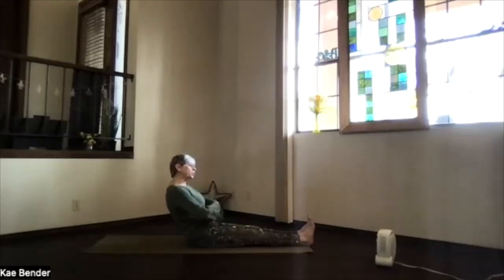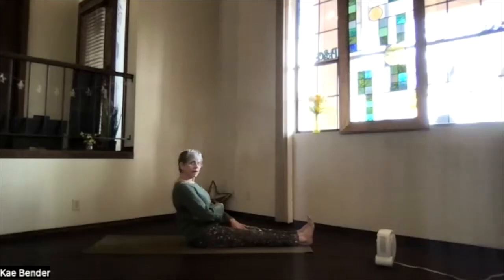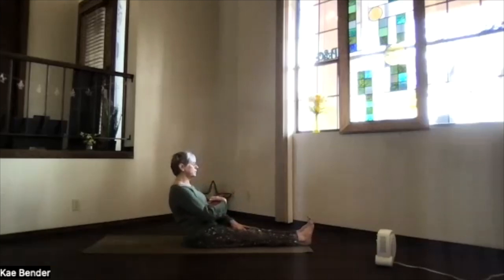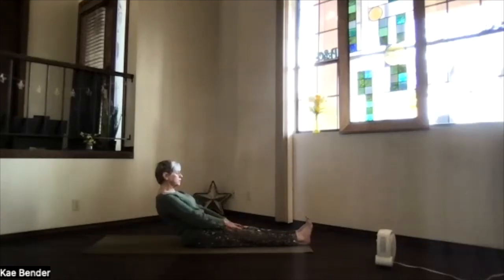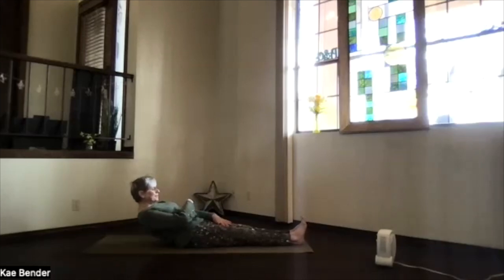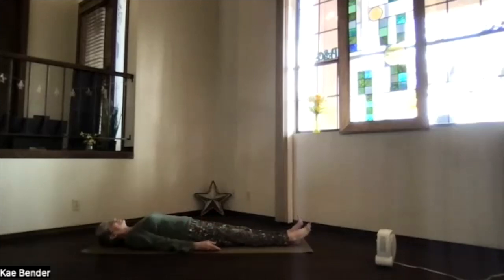Again coming down — pause — go a little deeper, pause, a little deeper, pause, a little deeper, pause. Come all the way out to your lower ribs, pause, then your shoulder blades, and your head. Shoulders to the floor, exhale any tension, allow your body to relax, take a moment to breathe.